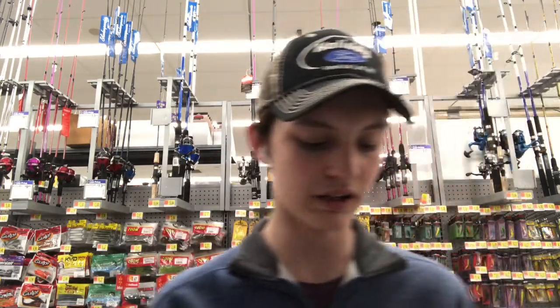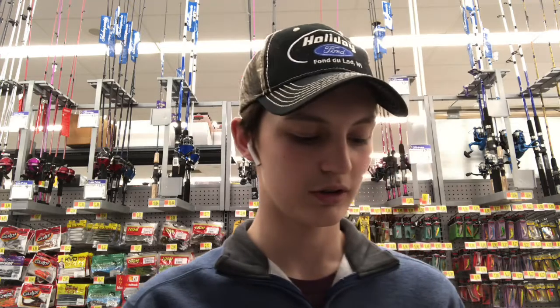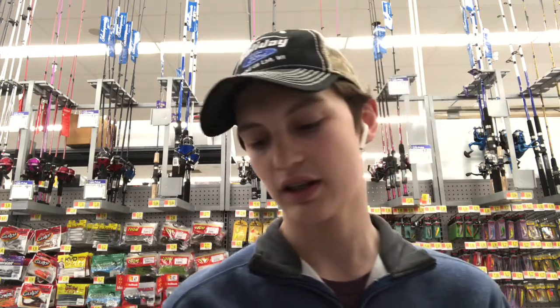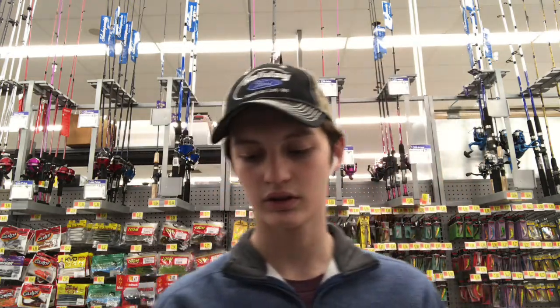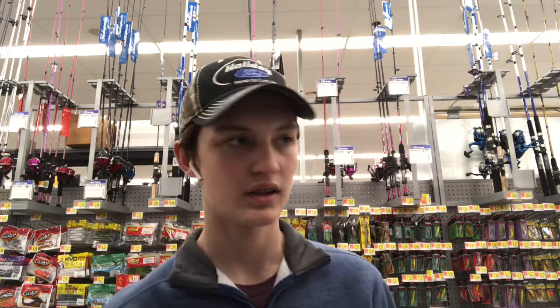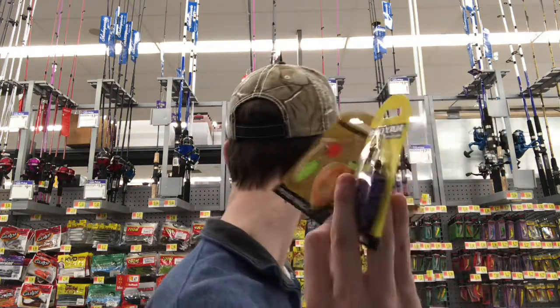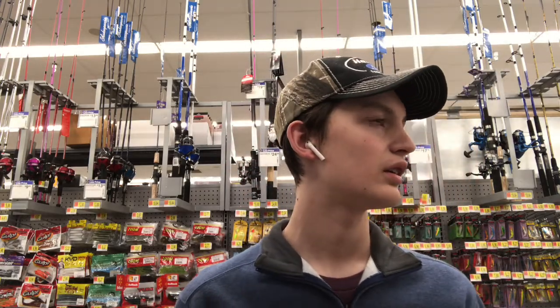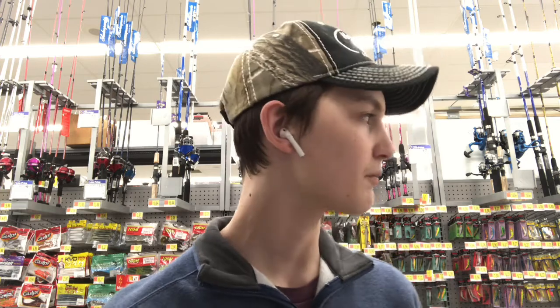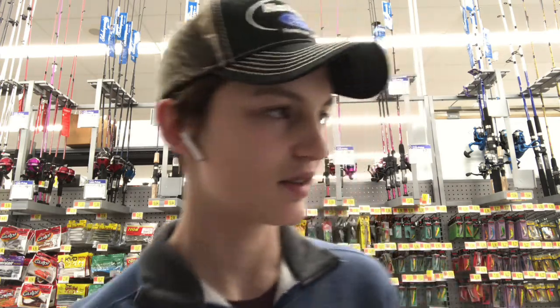Each one of these is about $2, so $2, $4, $6, $8. This is $8. So $16, $18. The crankbait, the line, and the soft plastics are $18. Two spinnerbaits are $3 each, so $6 plus $18 is $24. It's just a little $24 Walmart haul — but at least it's something, stocking up for the season coming up.